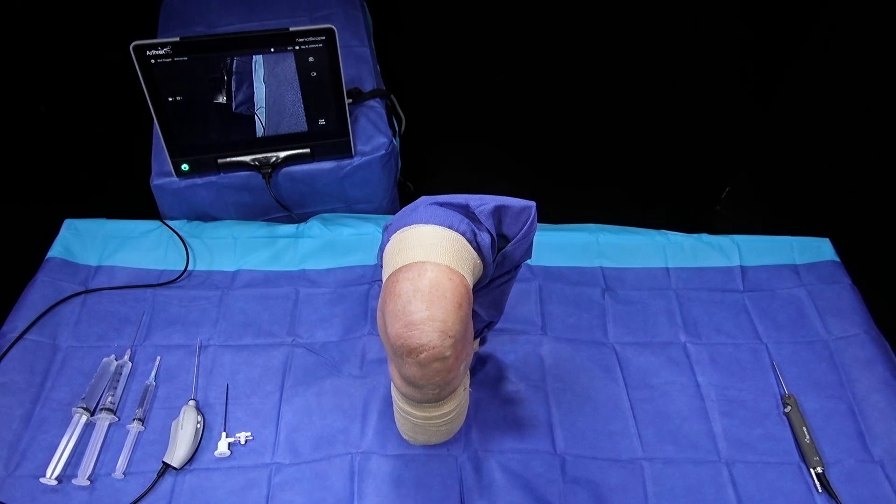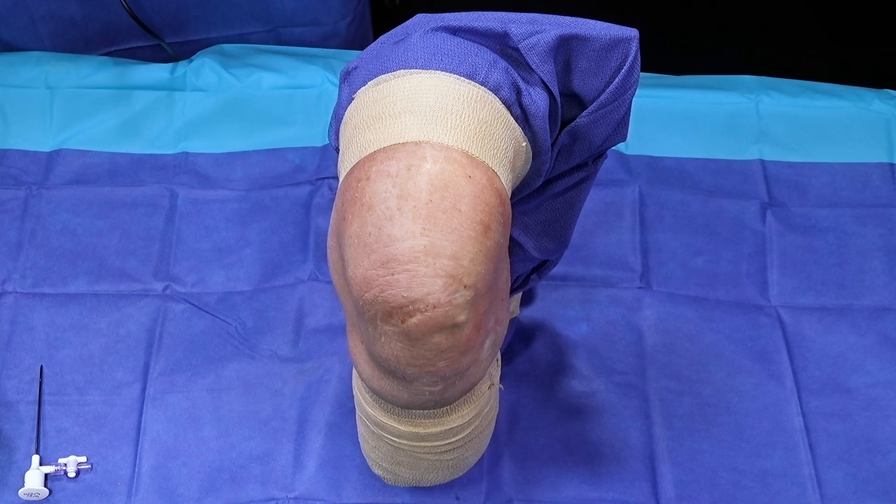Before the procedure starts, I'll often talk to the patient and ask how much they want to be a part of this process. They can oftentimes visualize the nanoarthroscopy tablet at the same time I am. I'll see how much they feel comfortable seeing the pathology that is in their knee and also being a part of the overall experience.